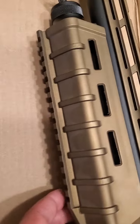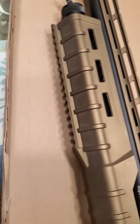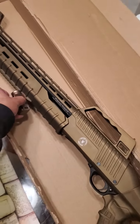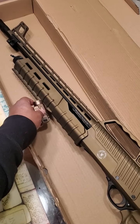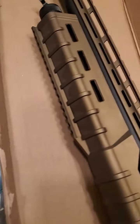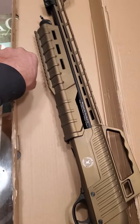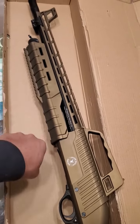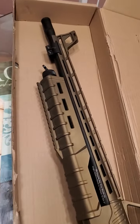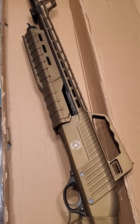Up here on the pump there's a Picatinny rail and I can add a light or some goodies on there. I got lucky and found a light that is similar in color, so I think that'll look pretty good once I get it on there. I might get a foregrip right here so I can rack up my shells and spit them out with a nice foregrip.